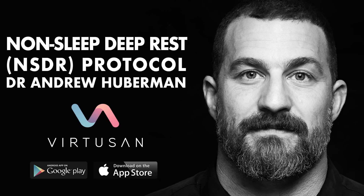Welcome to this 10-minute non-sleep deep rest protocol. Non-sleep deep rest is a powerful tool that can allow you to control the relaxation state of your nervous system and your overall state of mind. It takes advantage of specific forms of breathing that place us into deep relaxation by slowing our heart rate down. It also takes advantage of the fact that we can control our perception — which sensations we are focused on — and by doing so, we can shift our brain state from thinking, stress, planning, and anticipation of any kind, positive or negative, to one of pure sensation and deep relaxation.